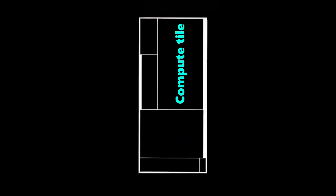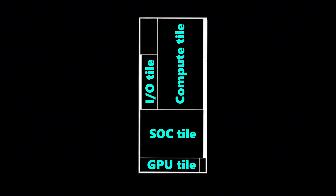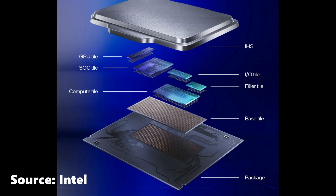Core Ultra CPUs are constructed using silicon tiles, which marks a key difference from previous generations. This new design makes deliding significantly more challenging. Traditionally, deliding involves shearing the indium solder by pushing off the IHS. However, with multiple smaller silicon tiles now in play, the risk of cracking them increases due to their brittleness.